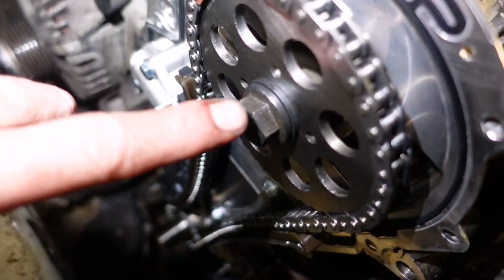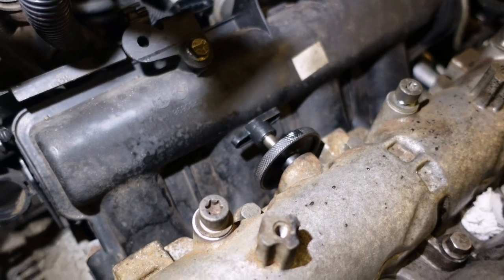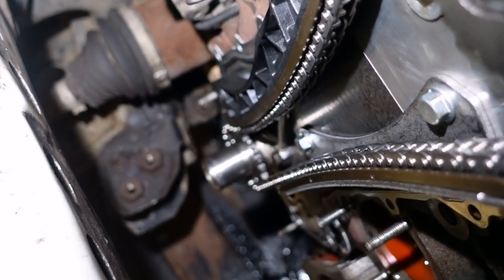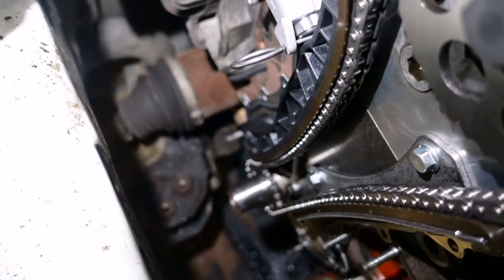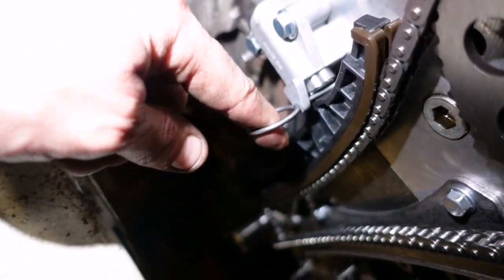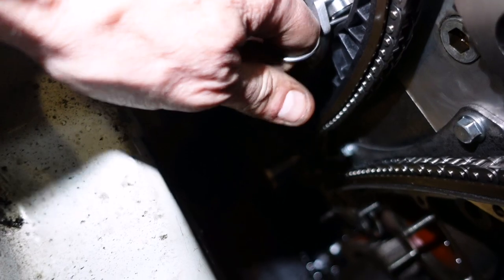We're all assembled. I've tightened that bolt - I think I've done it to 148 Newton meters or a bit of that. Double check - my pin fits, no bother. The lower pulley on the crank is floating, so although the crank is held pinned, we're going to pull this pin on this tensioner and the tension will be taken up on the lower crank pulley because it can still move.